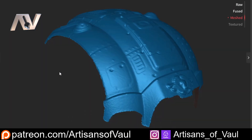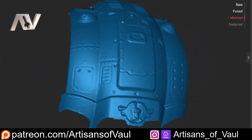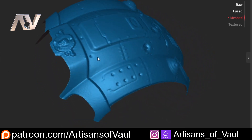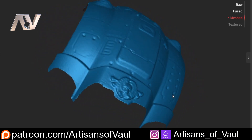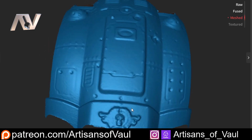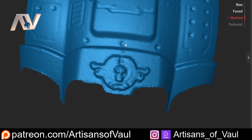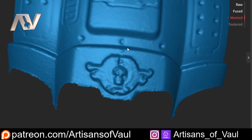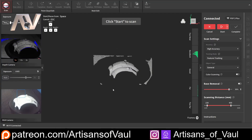The Pop 3 scan has been running as I've been talking through this. We can see the end results here. As you can see from the result of this scan, the Pop 3 does a perfectly acceptable job. There's nothing wrong with the outcome of this, especially seeing as it's more fine detail than we'd normally want the Pop 3 to be able to scan — that's something you'd be using like the Mini 2 from Revopoint to scan. So let's have a look at what the Pop 3 Plus does, and we can have a bit of a side-by-side comparison.